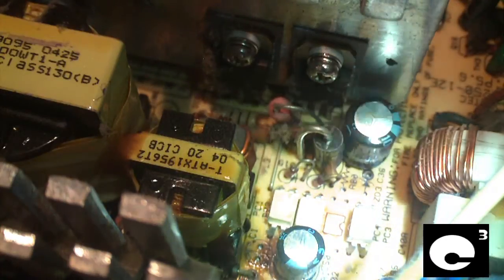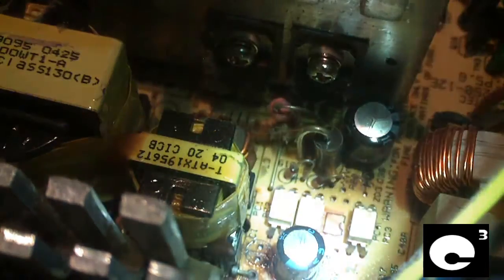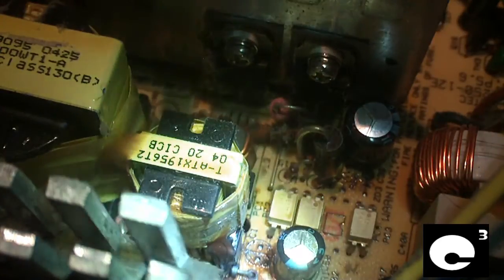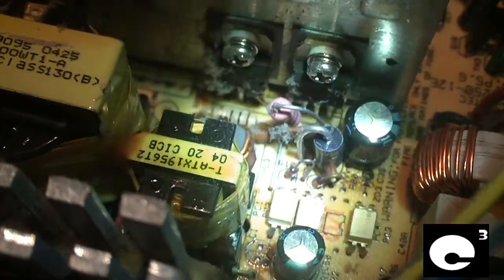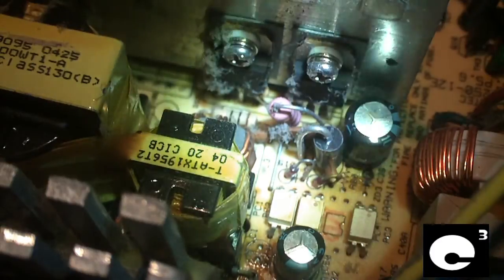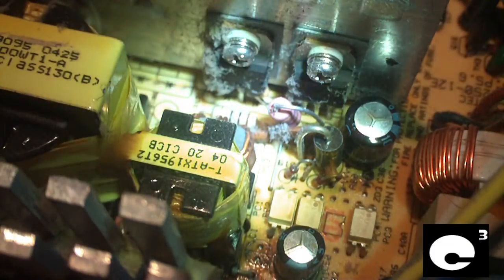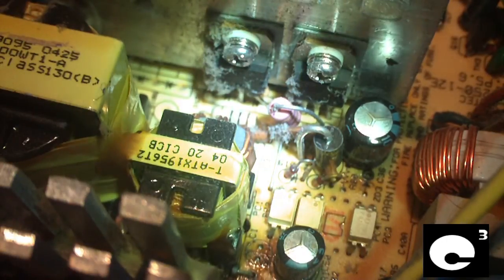The defrost resistor R102 and the diodes in this area all get really hot and cause the other caps to fail. It's just a chain reaction that includes your motherboard in the equation — so it ends up taking out your motherboard.